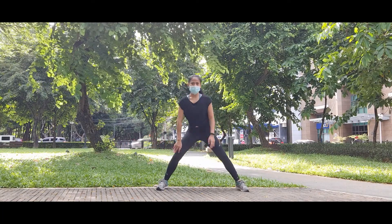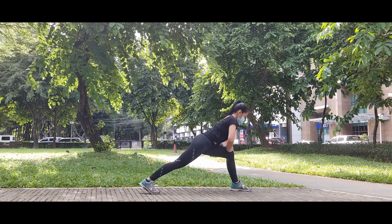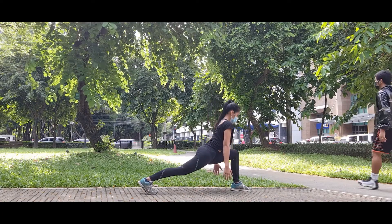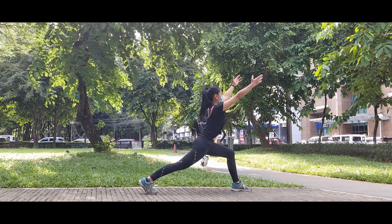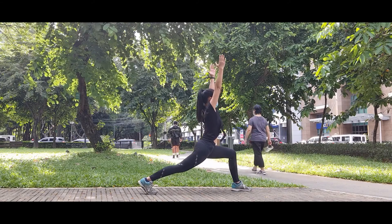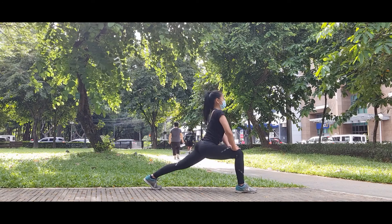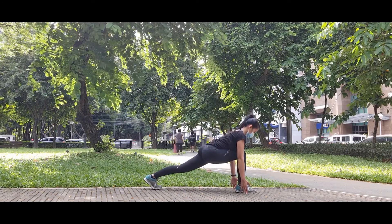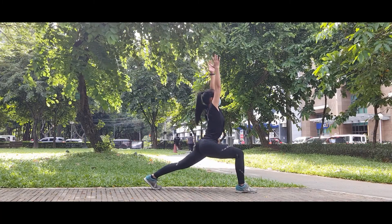Now we're going to repeat from the long lunges for one more round. In this exercise, ensure to feel long on each movement. Secure alignment and precision. Switching to the other side — long legs, front knee bend, touch the floor, and inhale, swing up, exhale, deep low.